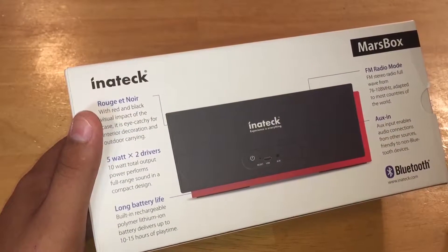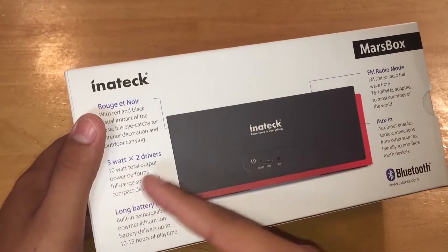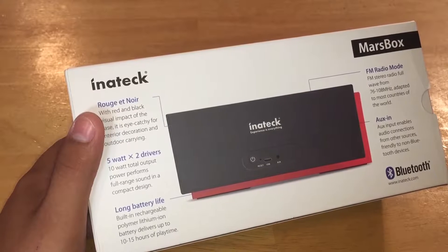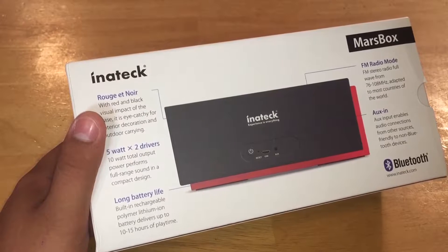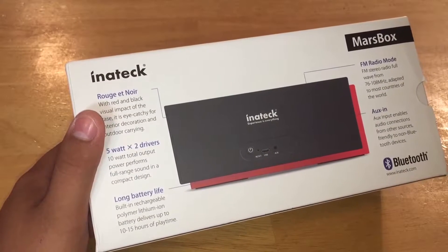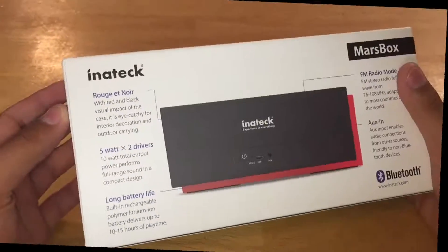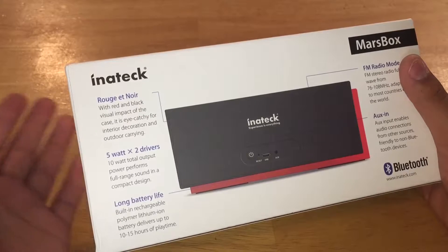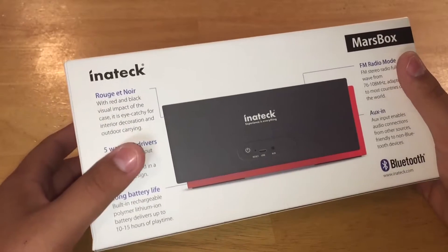You get 10 watts total output with 5 watts at each driver, and there's full range sound in a compact design. It says 10 to 15 hours of play time but I was getting maybe around eight hours — being a little generous. They also say 'rouge et noir,' not sure what that means, but the red and black visual impact of the case is eye-catching for interior decoration and outdoor carrying, which is pretty true.